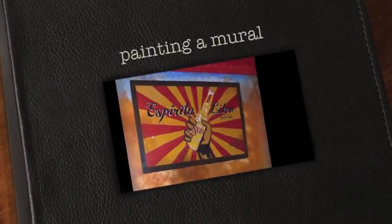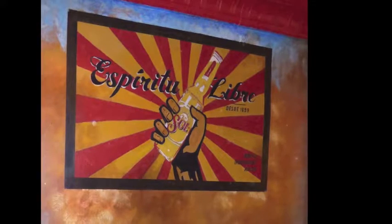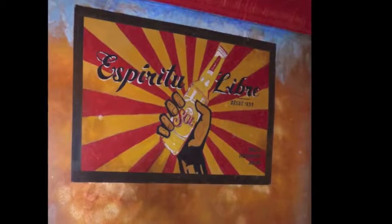Welcome to Painting a Mural with David Stern of Artscapes Design. The mural you see here and all the work in this video was created for a new Mexican restaurant in Brattleboro, Vermont called Milagro's Mexican Cantina.